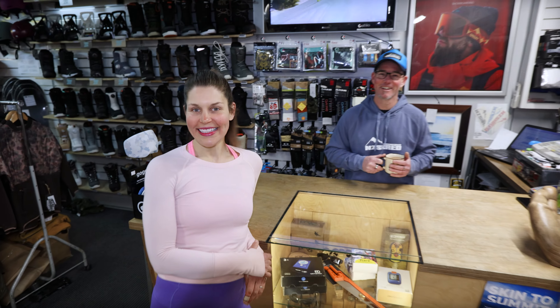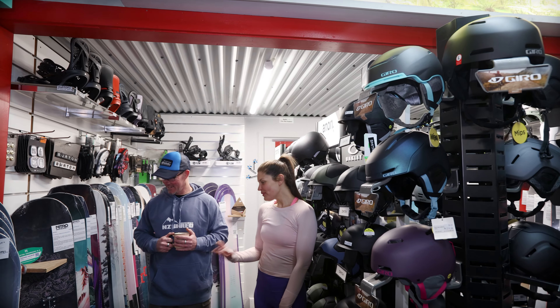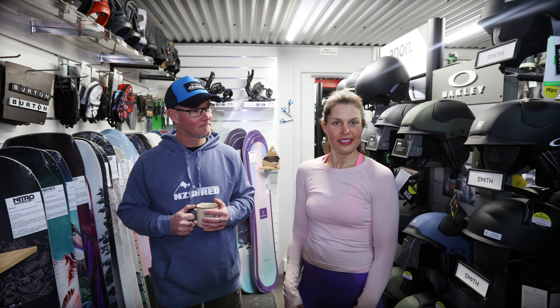Hi guys, how you doing? Let's see what he's got. Right, what sort of board are you after? Well obviously one with a pretty picture. I'm not riding the park, I'm not really into riding fast groomers. I like soft snow and to be on my own.